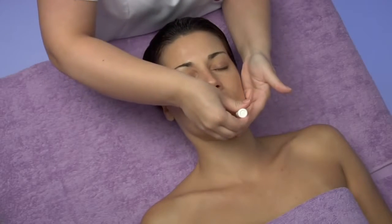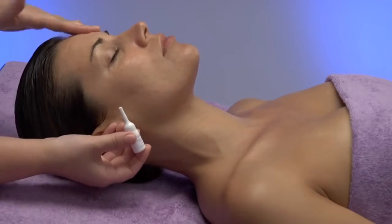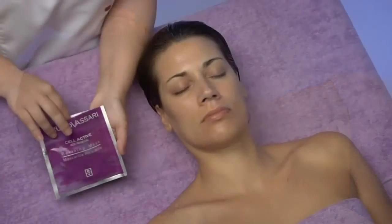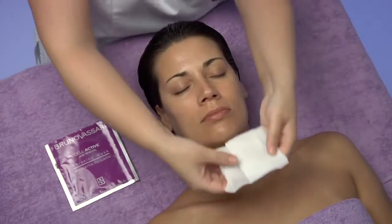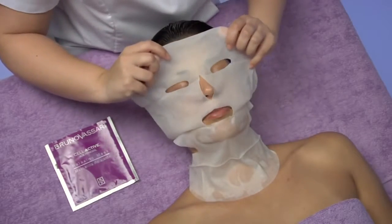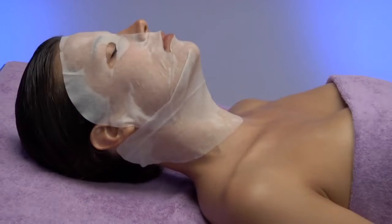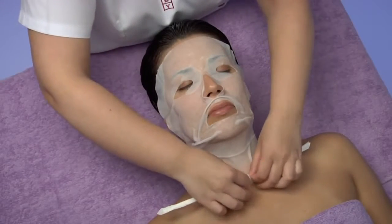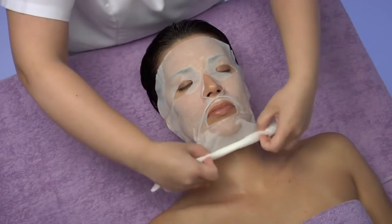Once the skin is clean again, we apply the concentrate and we extend it until its full absorption. Then, we take the relaxing mask out of the envelope and, once unfolded, we apply it starting from the chin region forwards. We let it rest for 15 minutes so that the actives are fully absorbed. After 15 minutes, we will remove the mask beginning at the neck with the help of a tissue to roll the mask in it.